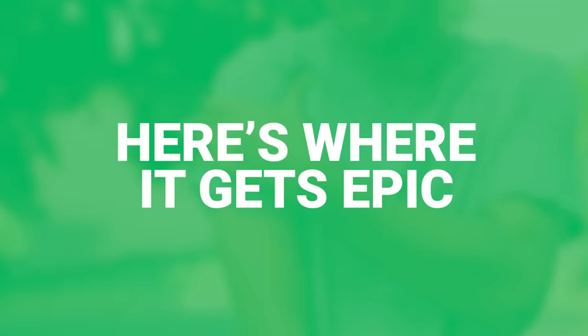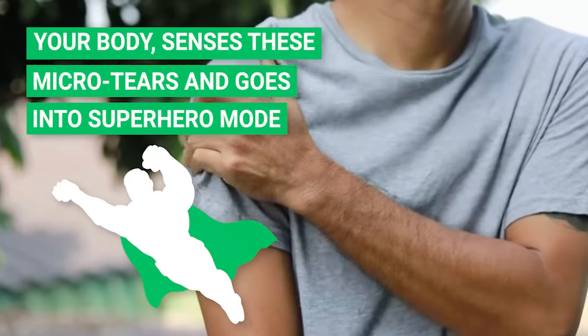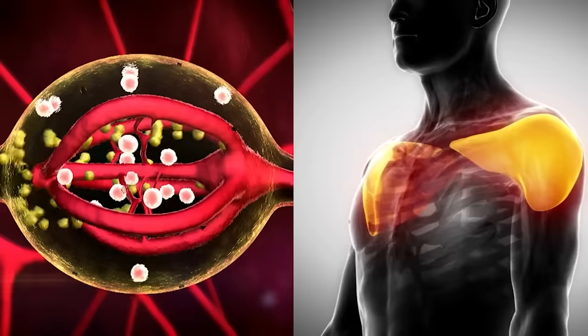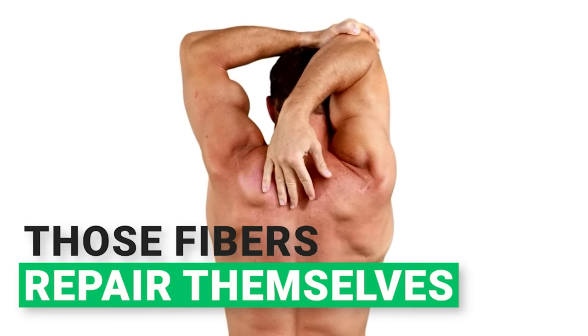But here's where it gets epic. Your body, being the absolute champ it is, senses these micro-tears and goes into superhero mode. It ramps up hormone production and directs extra resources to those battle-worn muscles. The end result? Those fibers repair themselves, coming back bigger and bolder — hence the swole.